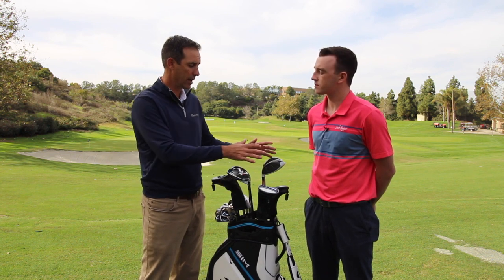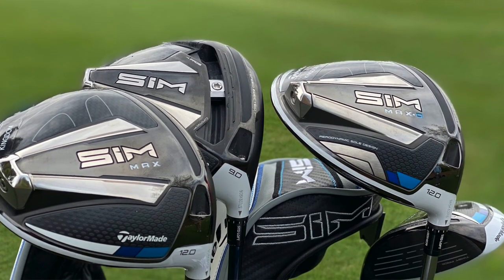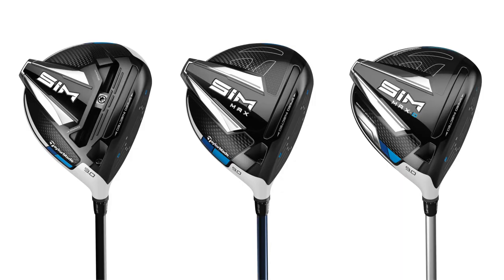With that, we've introduced three drivers that all showcase this new shape. Let's get into the three models: we've got the SIM, the SIM Max, and the SIM Max D — all with their own distinct characteristics.